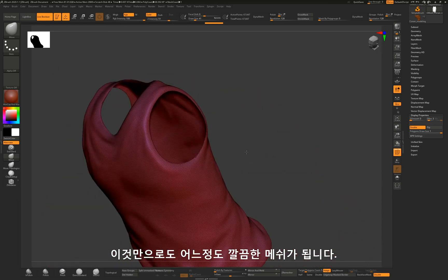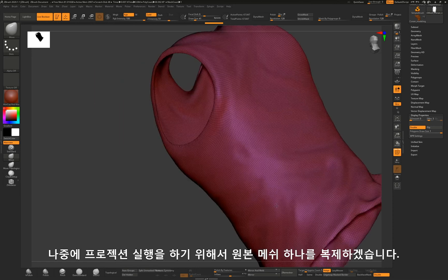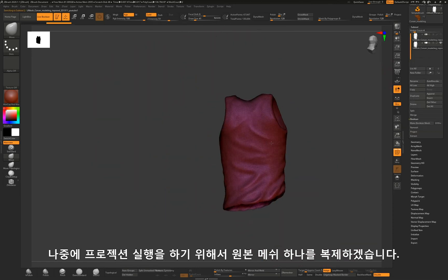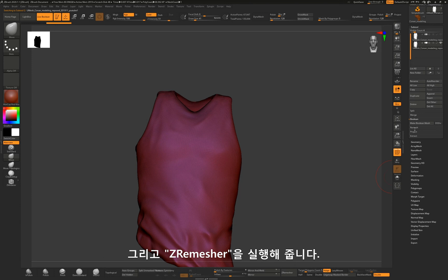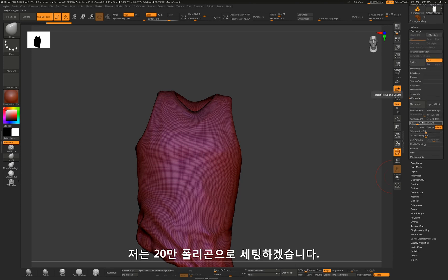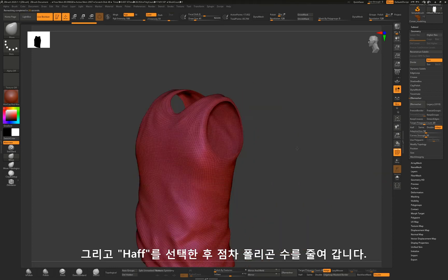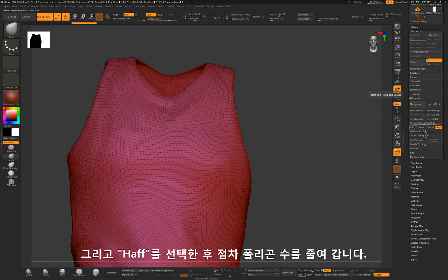Now you have a clean mesh. I am going to duplicate the mesh so I can project it onto a remeshed one later. Now run the remesher — I set the option to 20,000 polygons. Now I will gradually reduce the polygon count using the option half.